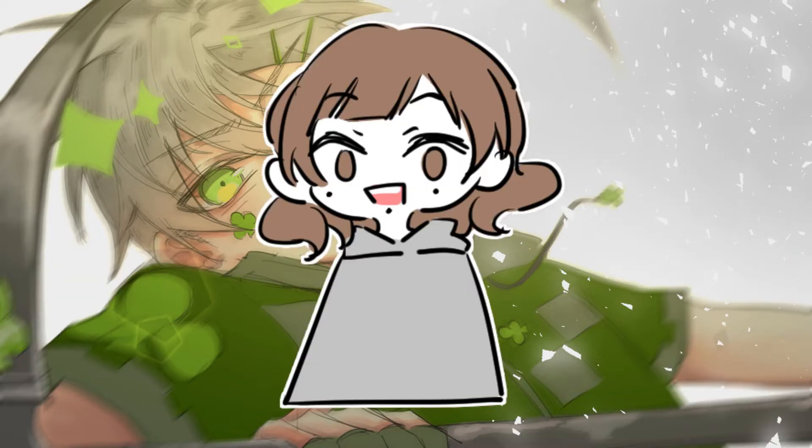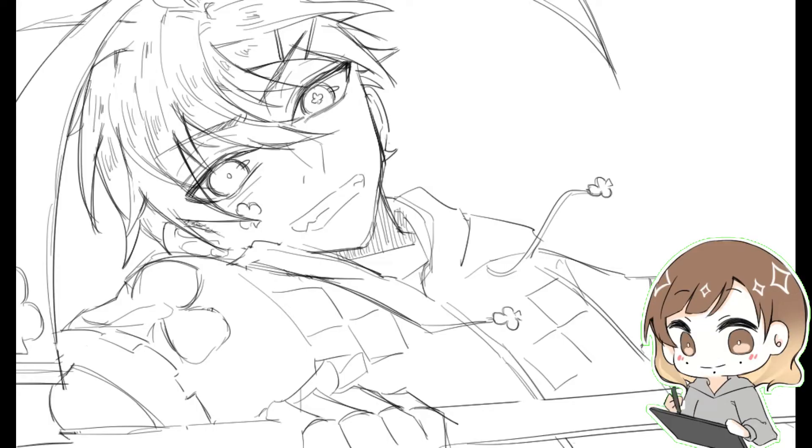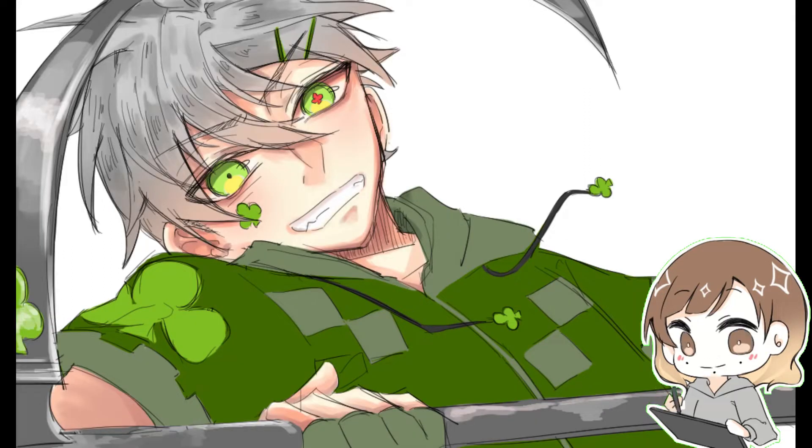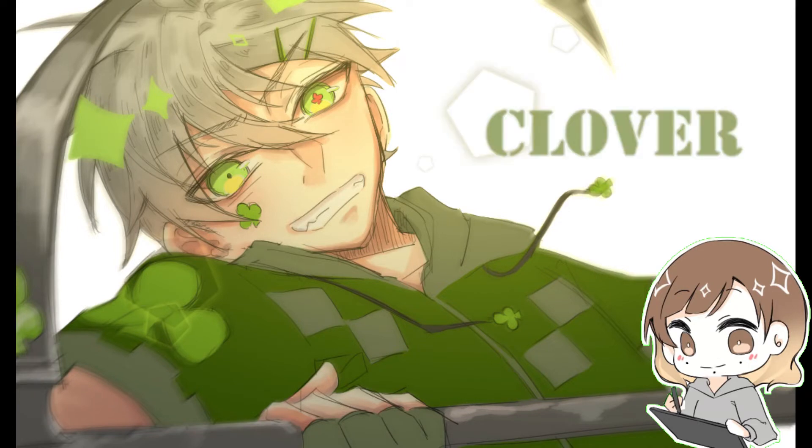The process of illustrating an artwork differs for every person. For me, it goes like this: the sketch or line art, base color, shading, lighting effects, and finally the background.